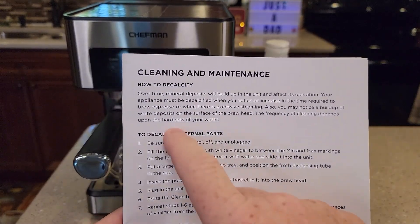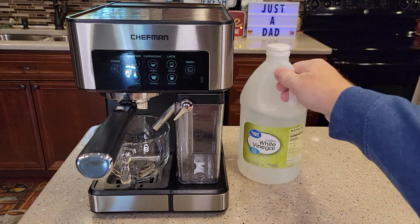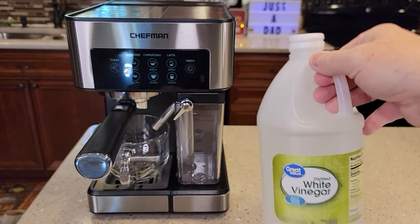I got the manual out and we'll be decalcifying it per the instructions. First, you're going to need some white vinegar — it can be distilled or just regular white vinegar. I bought this jug at Walmart for $1.50.